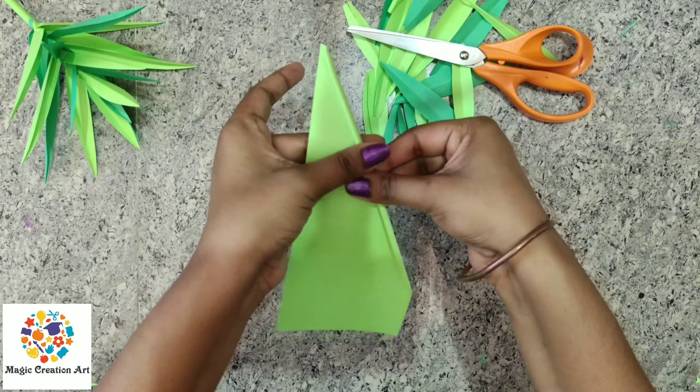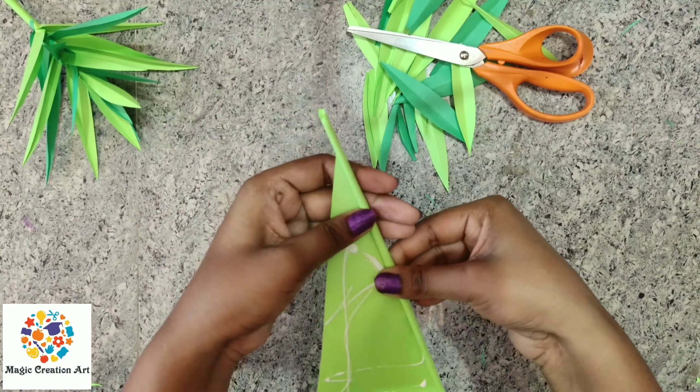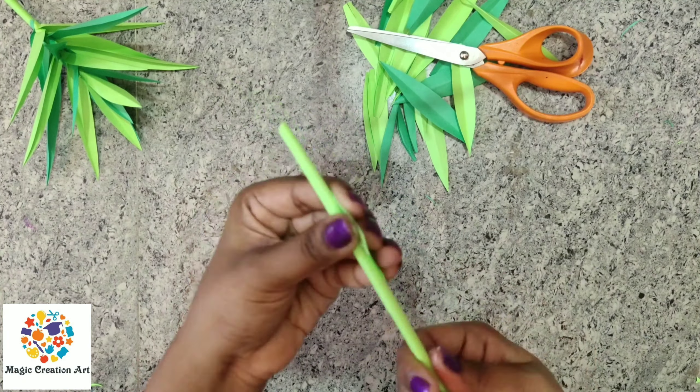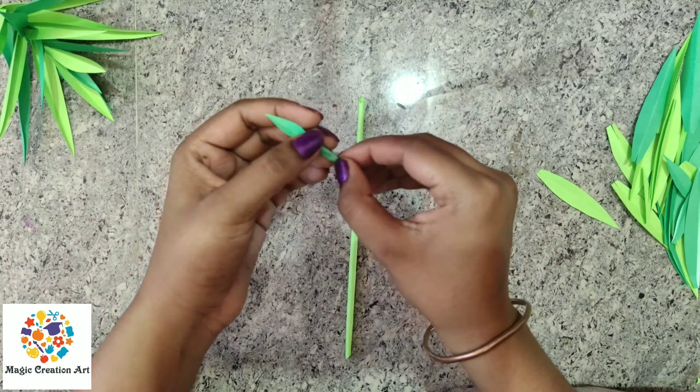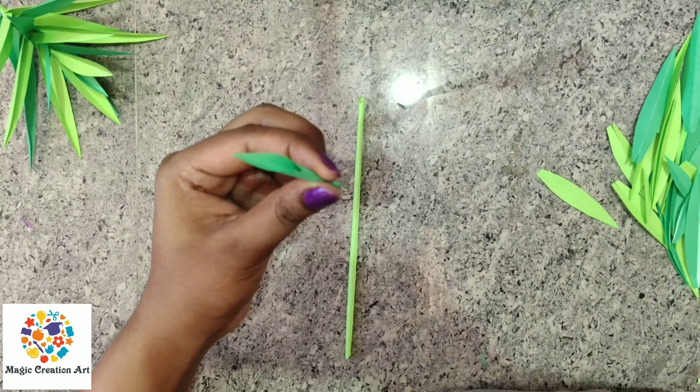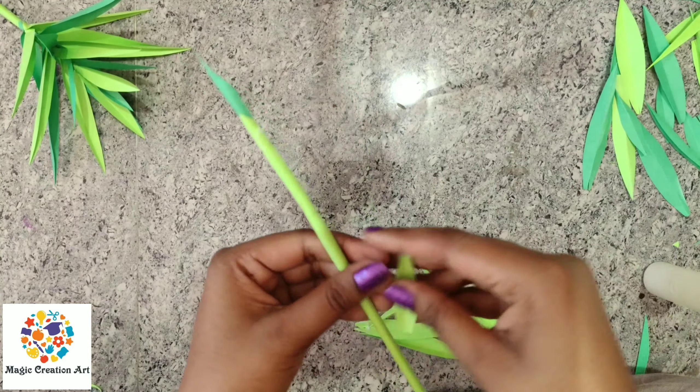Now make a half rectangular shape. You have to make a stick of paper. After making a little leaf, you have to roll it down.